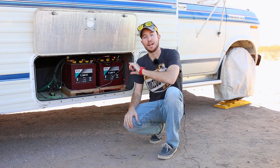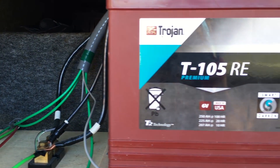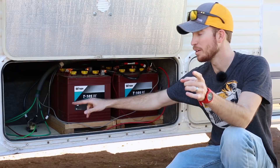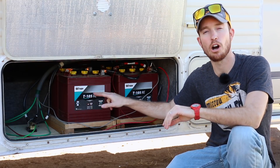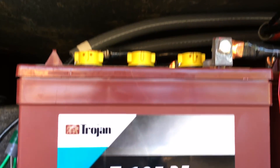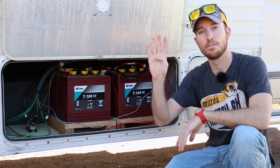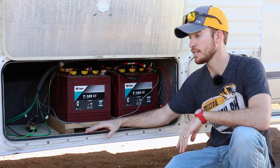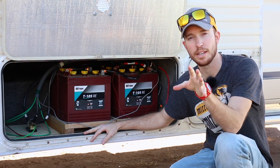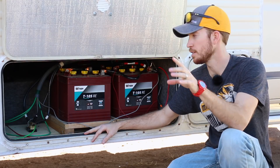Now let's jump right into the batteries. What batteries did I actually buy and how many of them did I buy? As you can obviously see right here, these are Trojan T105REs. They are six volt 225 amp hour batteries and I bought four of them — two here and two behind that.